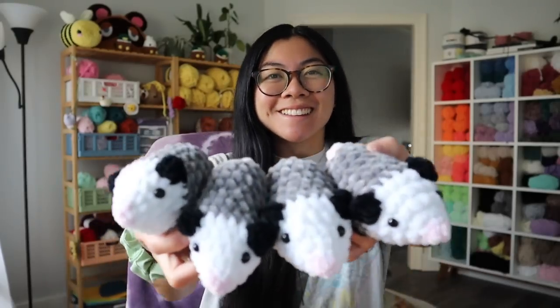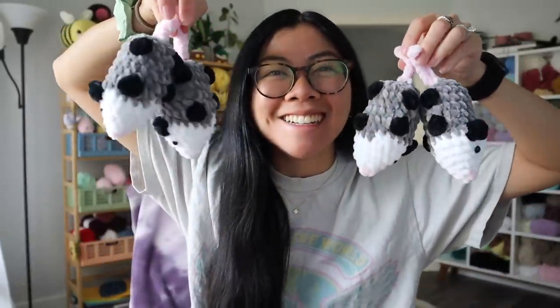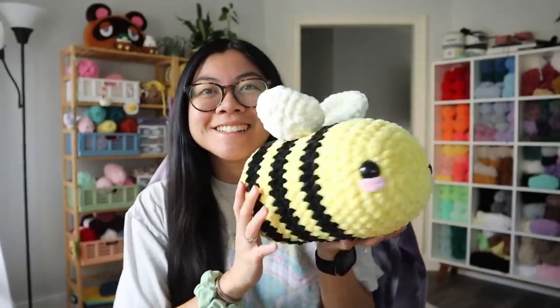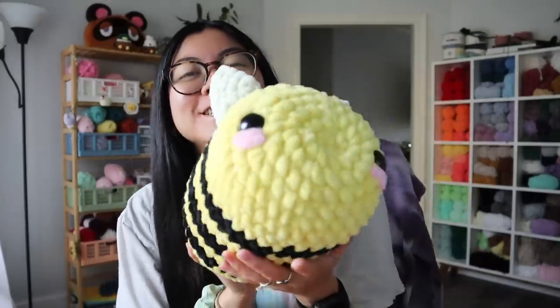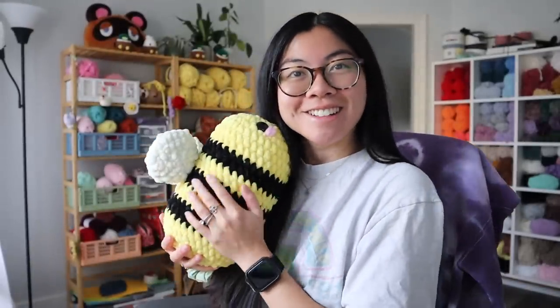Good morning, friends! I came on to show you that I finished the possums. Look at the little babies — they look so cute in a row. Let me hold them by their tails. Stop, this is too cute! So they're going home. I also finished the bee — look at her, she's so adorable. I gave her the big old wings and now she is ready to go home too. She is literally so large. Hug check.